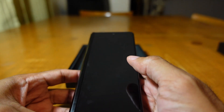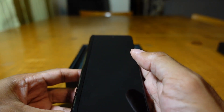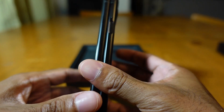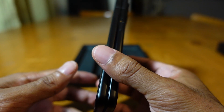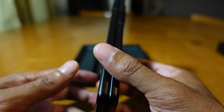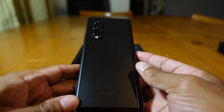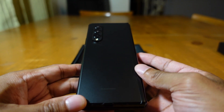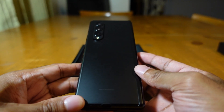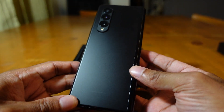You can see the SIM card tray there. Unlike most Samsung phones, this one unfortunately does not have expandable storage. However, you can get it in two storage options: 256 gigabytes or 512 gigabytes, which is a lot. If you're not the type of person who stores a lot of videos, you should be fine.